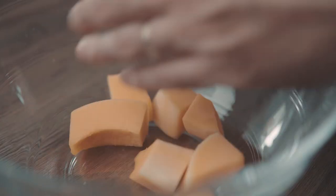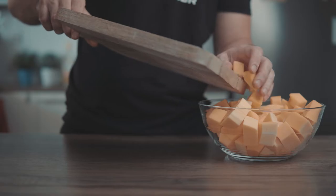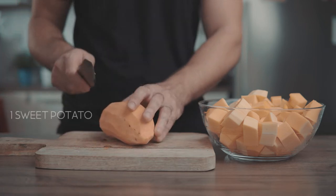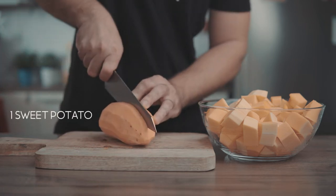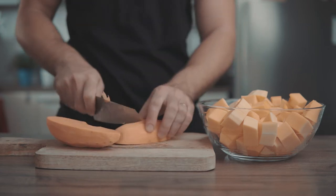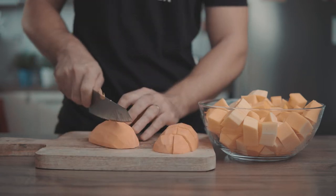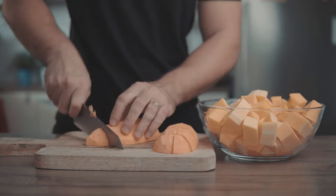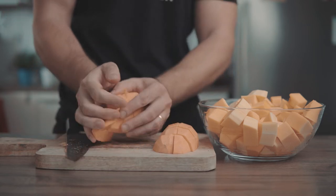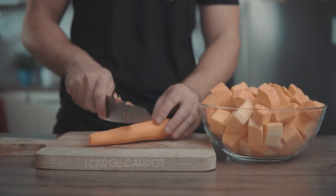Transfer to a bowl and set aside. Next, peel and dice one medium sweet potato. Once done, add it to the bowl with our squash and do the same with one large carrot.